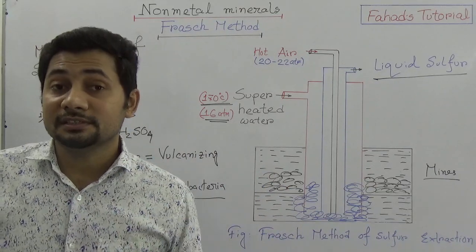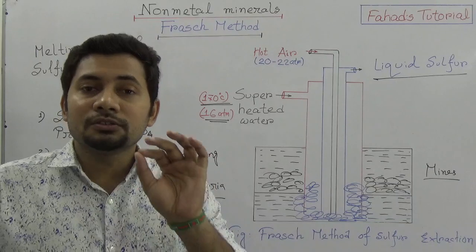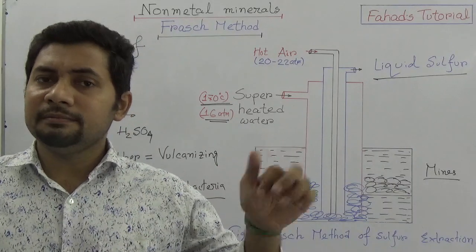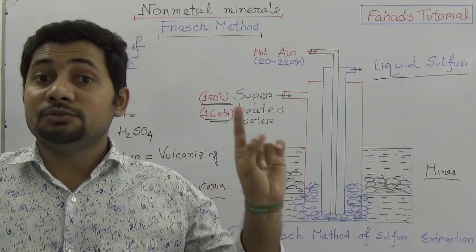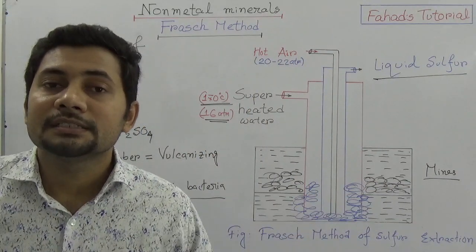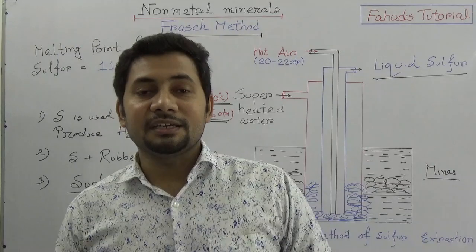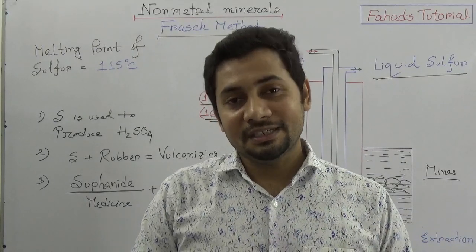This is a very short video about the Frasch method. If you read the books properly and understand the content, you will understand the process. Remember: three pipes with a single center — the outermost pipe carries superheated water, the innermost pipe carries hot air at 22 atmospheres, and the middle pipe brings up liquid sulfur. Sulfur melts at 115 degrees Celsius and we supply superheated water at 170 degrees Celsius. Take care, stay well, bye.